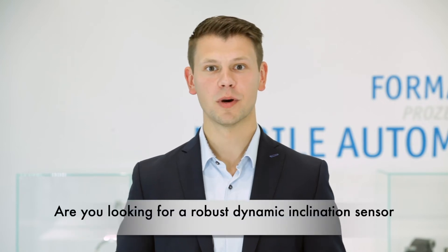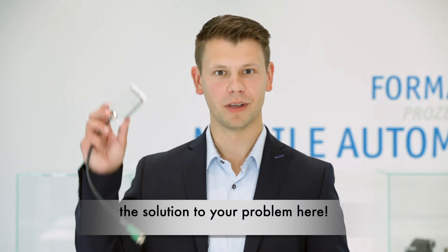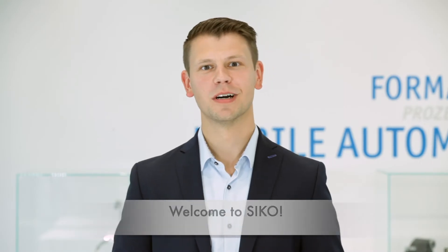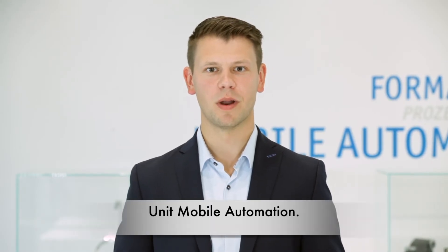Are you looking for a robust dynamic inclination sensor for mobile machines? Then I have the solution to your problem here. Welcome to SICO. I'm Lukas Dickele, Product Manager in the business unit Mobile Automation.